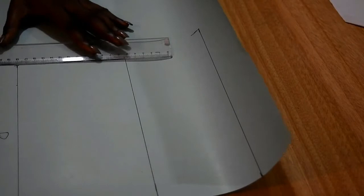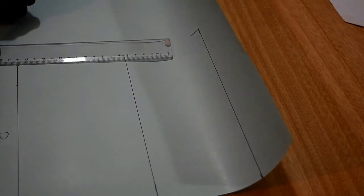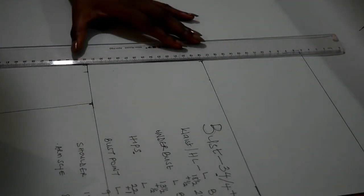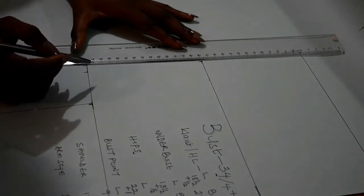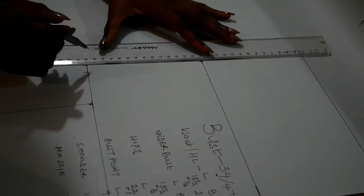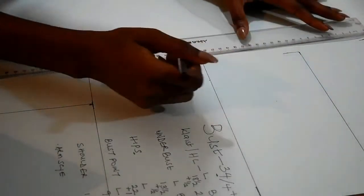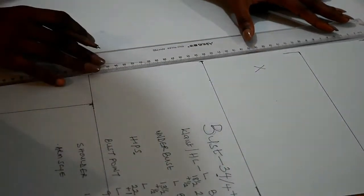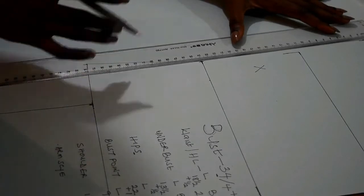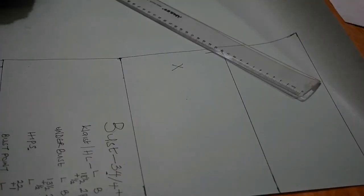Now I'm going to join my bust to the underbust. You can do this straight up from the underbust, or from the bust to the half length just to get the blouse shape, and then from the underbust straight up to the hips. So it can be from bust to half length to hips.